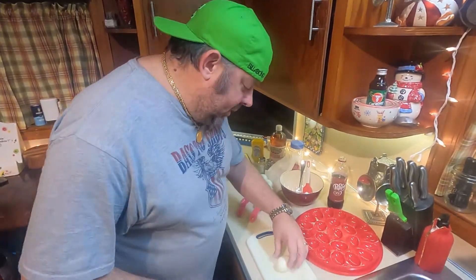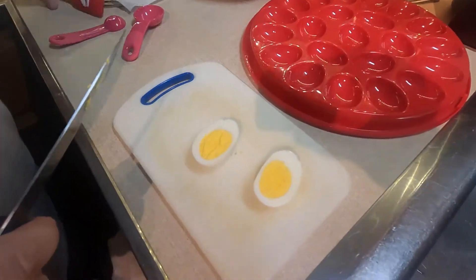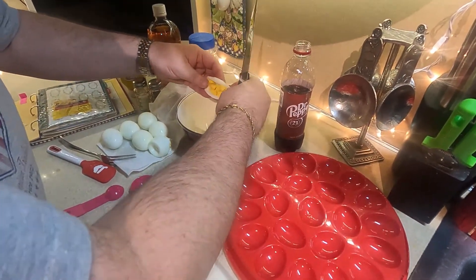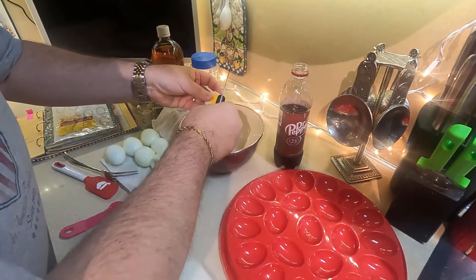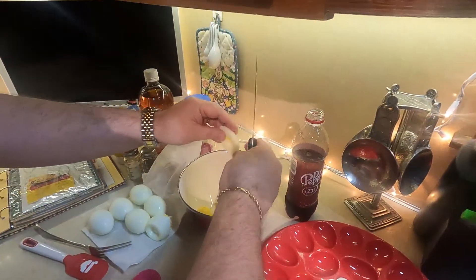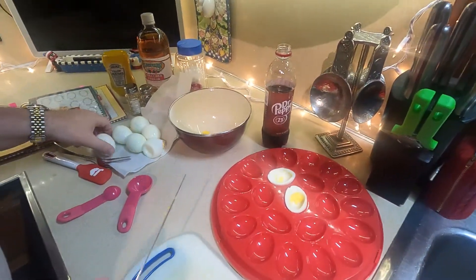Alright guys, you're going to start by taking your eggs. We're going to cut these bad mama jamas in half. You can put your innards in here. This guy does not want to come out — it's cool though. Now I'm very picky, guys. I dried the outside of my eggs before making these because I'm ridiculous.